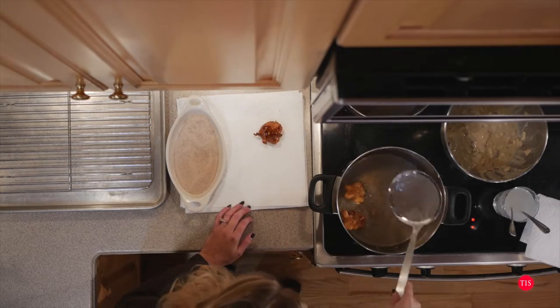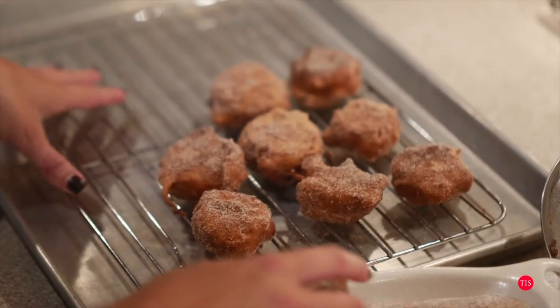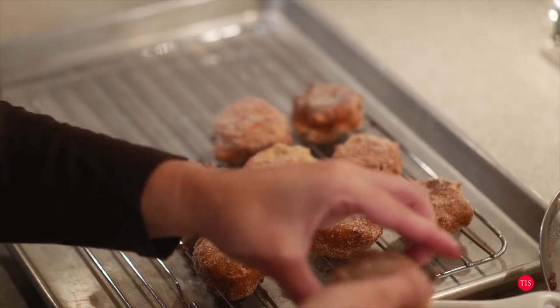Okay, this one's done. Now that I've gotten the excess grease off of these, I am going to roll them around in our cinnamon sugar coating. I'm placing them on a cookie sheet with a cooling rack on top. Since we're using cinnamon and sugar, I didn't want to place these on any surface where they may stick, so by putting the rack on top it'll be an easy quick cleanup and nothing will stick to anything.